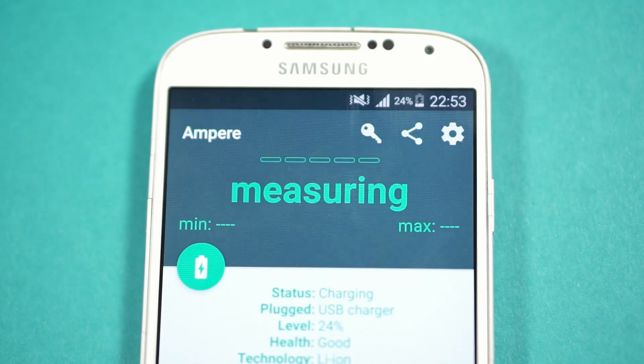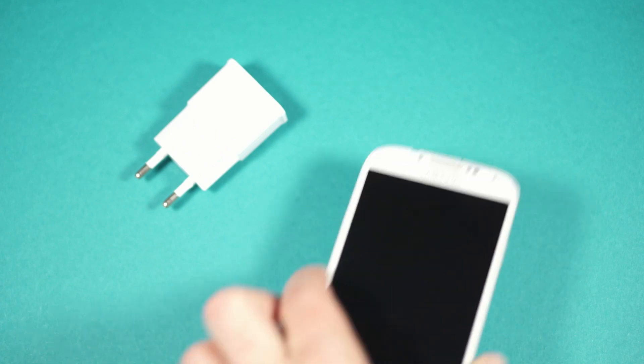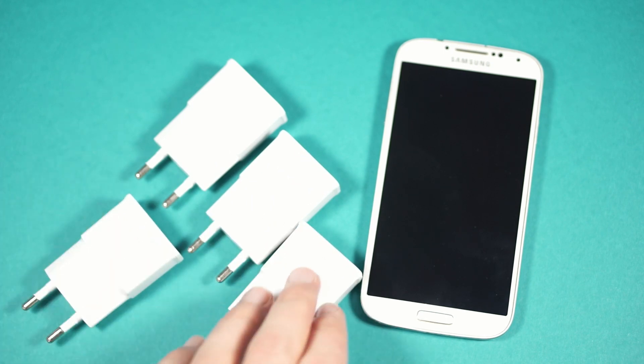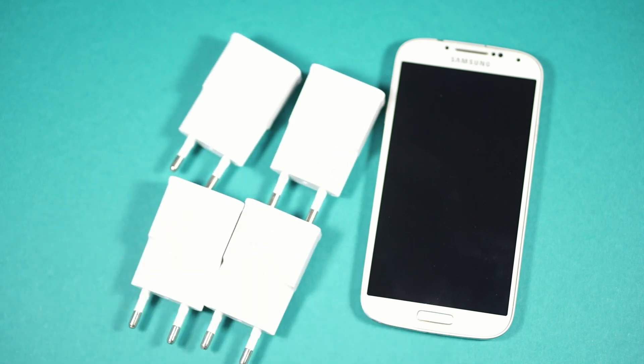Also, this is a very bad idea. You can definitely get more current by combining multiple power sources, but your phone can draw only a limited amount of current. Also, a lot of current at low voltage is not a good practice — but that's another talk for another video.